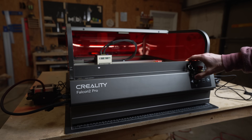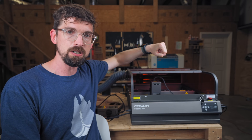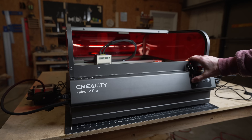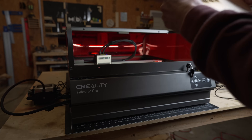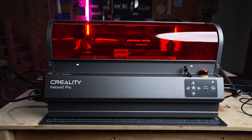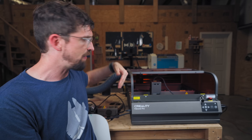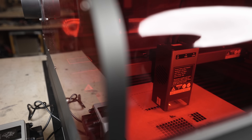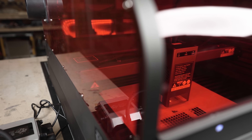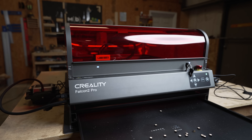The most noticeable feature is this enclosure on top. What I love about it is that it slides open rather than swinging out like a big door, which means the space you need above the machine is just how tall the machine actually is — so this will fit in places where other desktop diode machines might not. The cover is also fully 360 degrees transparent, so you can see what you're working on from any side of the machine.